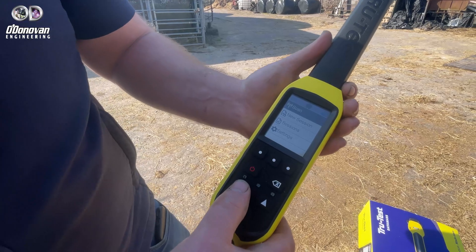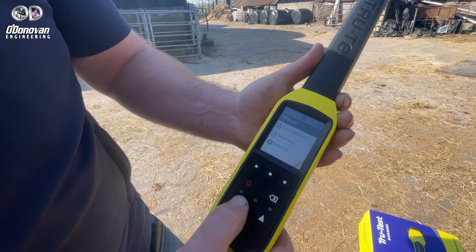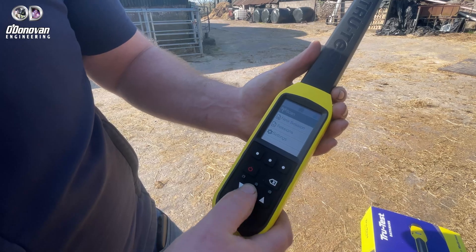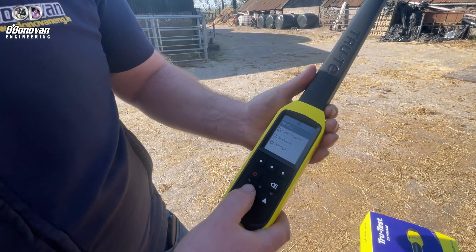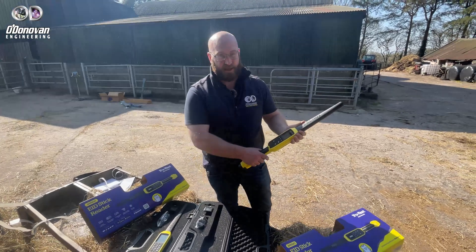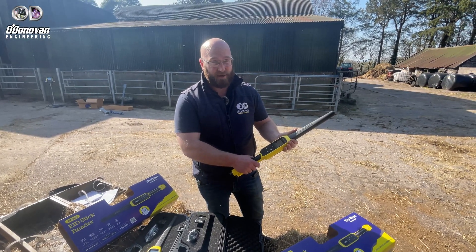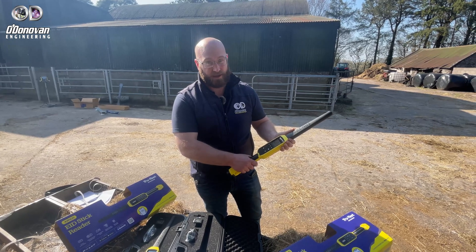While it does have quite a substantial memory — up to 250,000 records — you can't modify the information on the go. This device is really, really well suited to a store operation, buying and selling animals, quick movements, or when using a higher level indicator like an Easyway 7 or an XR5000.